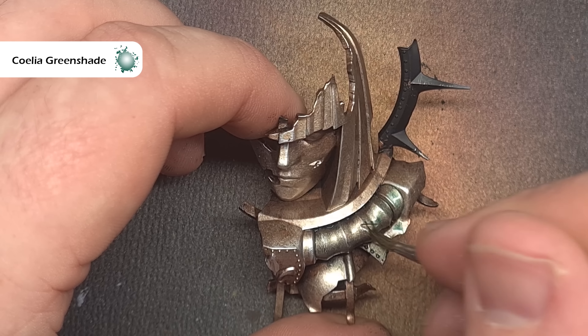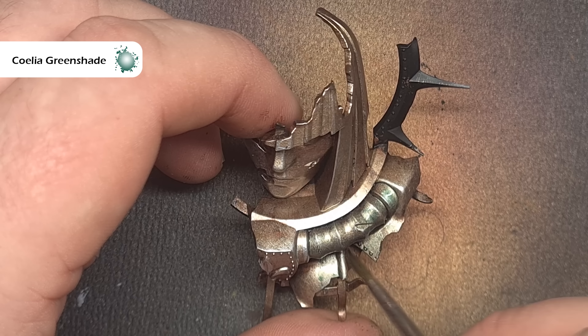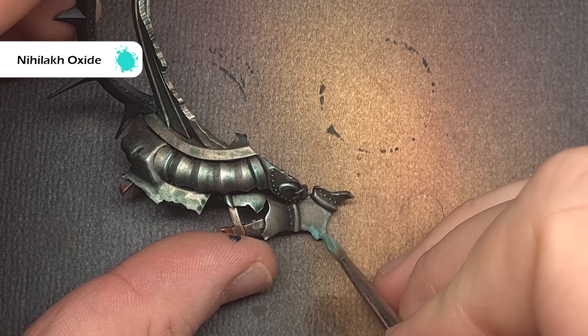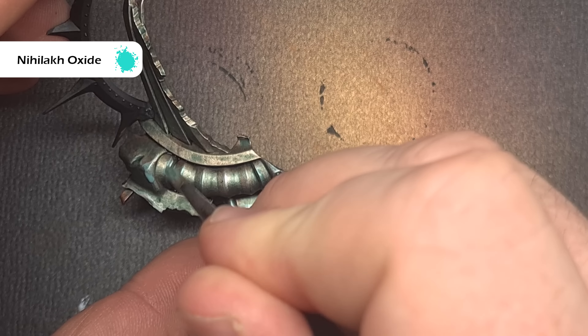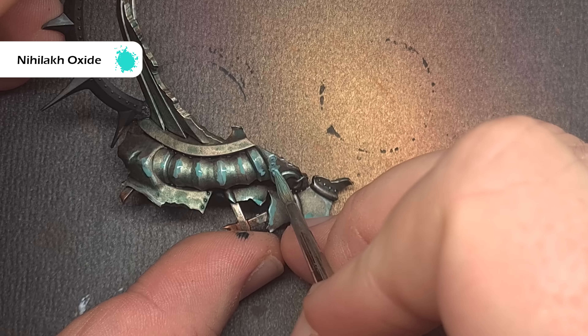It's really important that we don't let this pool — put it on fairly thinly, you don't need to thin it down, just don't have too much on your brush. When that first coat dries we can go back in with a second coat into those deeper recesses. With that Coelia Greenshade completely dry you can see it's giving us a really nice greeny worn look. We want to enhance that verdigris effect a little bit now and the colour we're going to use for that is Nihilakh Oxide.